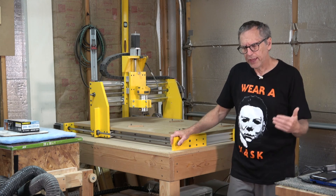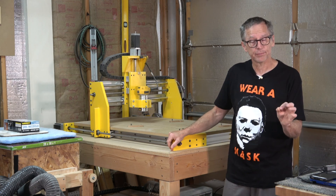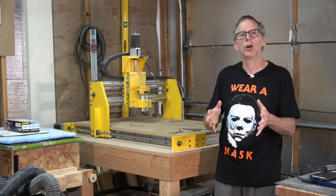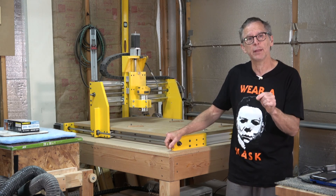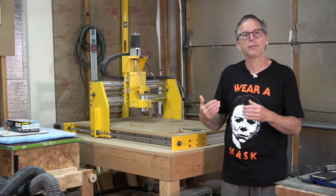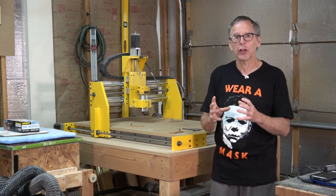Let me explain. With the X-Carve, it is designed using v-wheels as the linear motion, and to drive it, it relies on belts. This is a decent way to run a CNC machine as long as you're not expecting to push it deep into wood or softer metals. In the case of carving a guitar body or a guitar neck, where you're going to be moving the machine fairly quickly and carving deep into the material, you really need a bearing system and a drive system which is more robust.